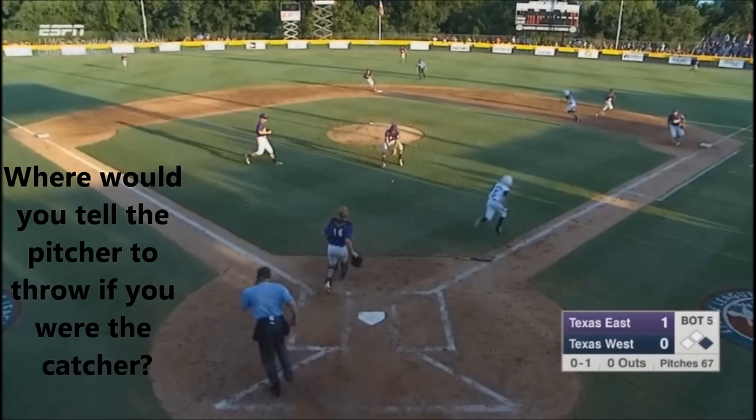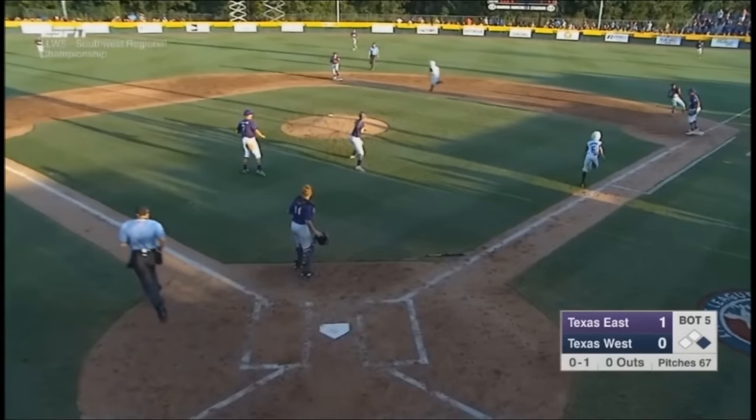Where would you tell the pitcher to throw? What base in this game's situation do we want to throw to? Remember, the catcher doesn't get to pause the play or hesitate. They choose to throw to second base.